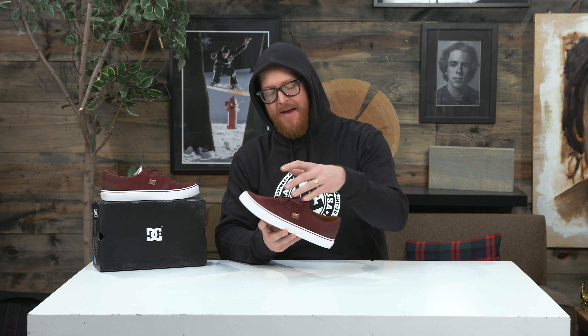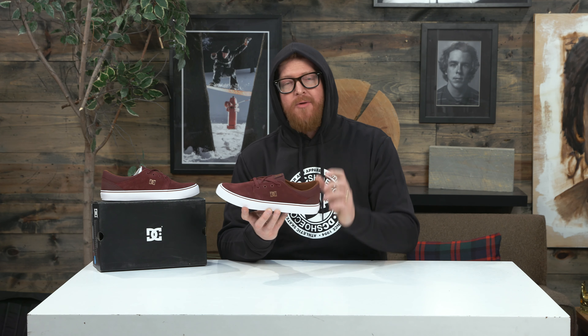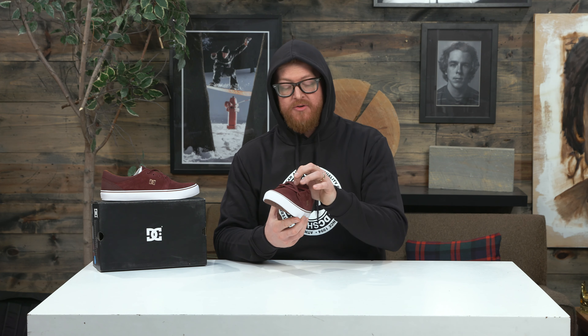It features a super suede upper with a one-piece toe vamp, quarter panels, and double reinforced style stitching basically throughout. There's a little bit of canvas around the back side where there's micro padding around the collar.